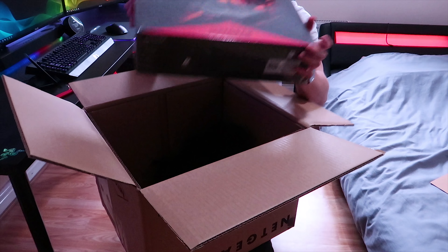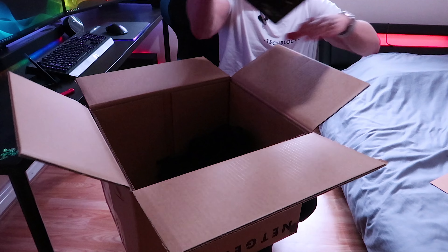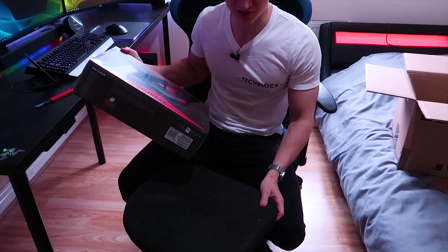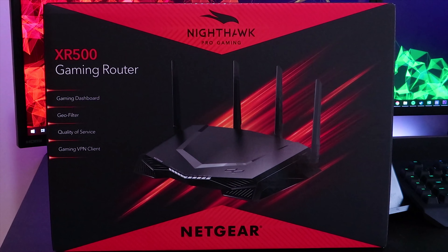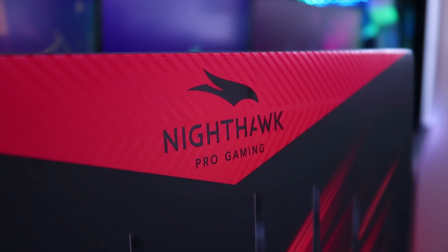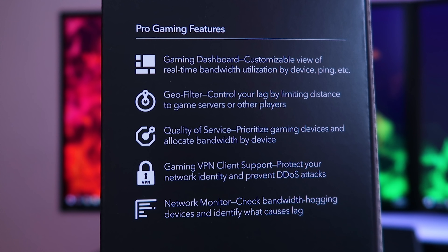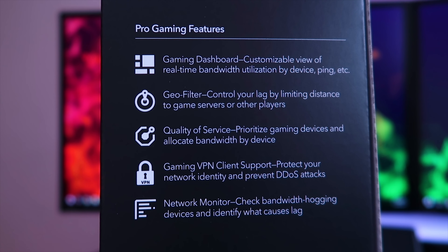I have never had a high-end router before. By the way, I don't really have a desk to unbox things on, so I'm using a chair. This is the new router — the Nighthawk Pro Gaming XR500. We got a gaming dashboard, a geo filter, quality of service, and a gaming VPN client.